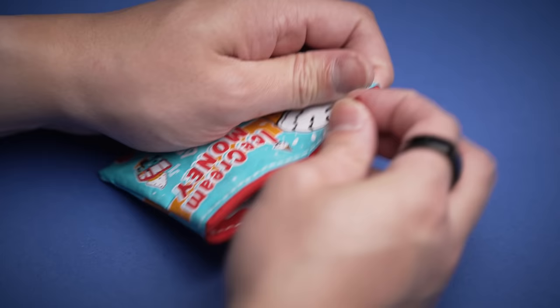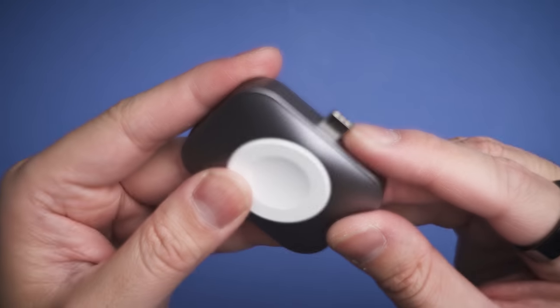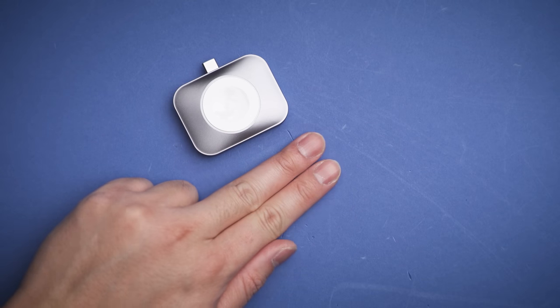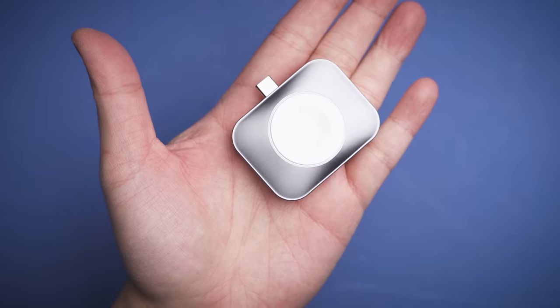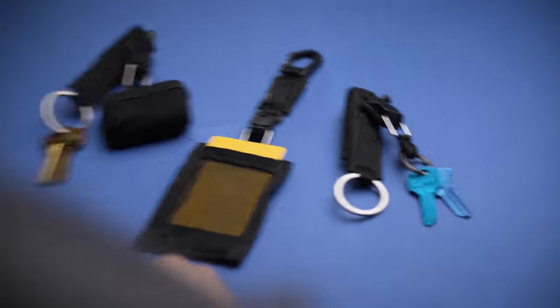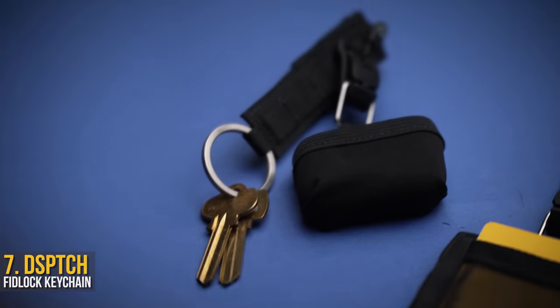No fussy cables or additional docks to carry around, so essentially you're replacing a mess of cables with something small enough to fit into one of these. The whole dock is made of an aluminum body with no moving parts, so it can be tossed around without worry — unlike those cables that slowly break every time you try and plug them in. Honestly worth it alone to never deal with that again.